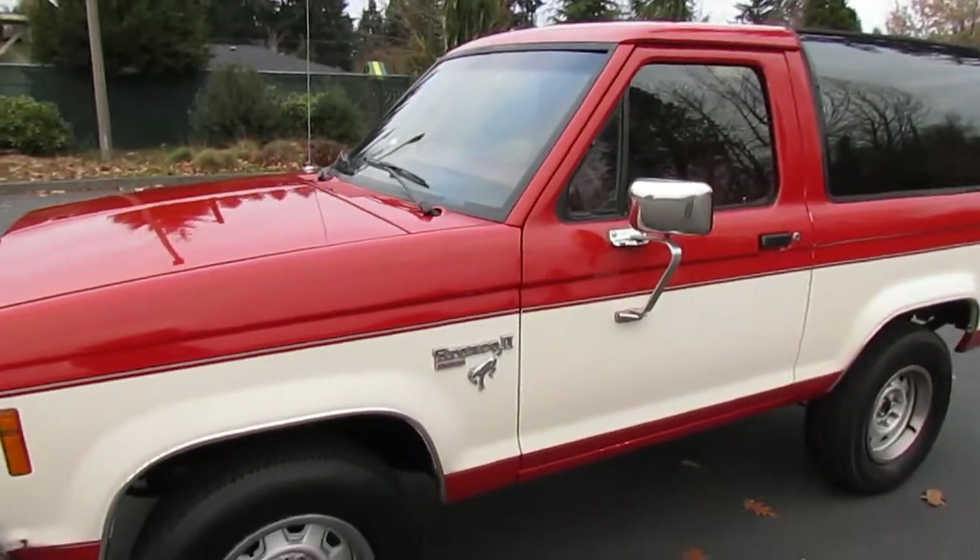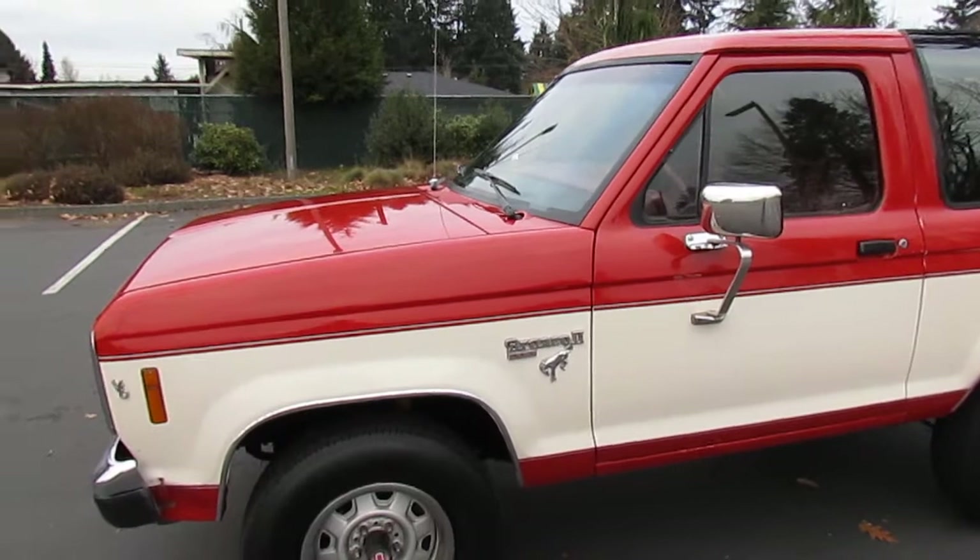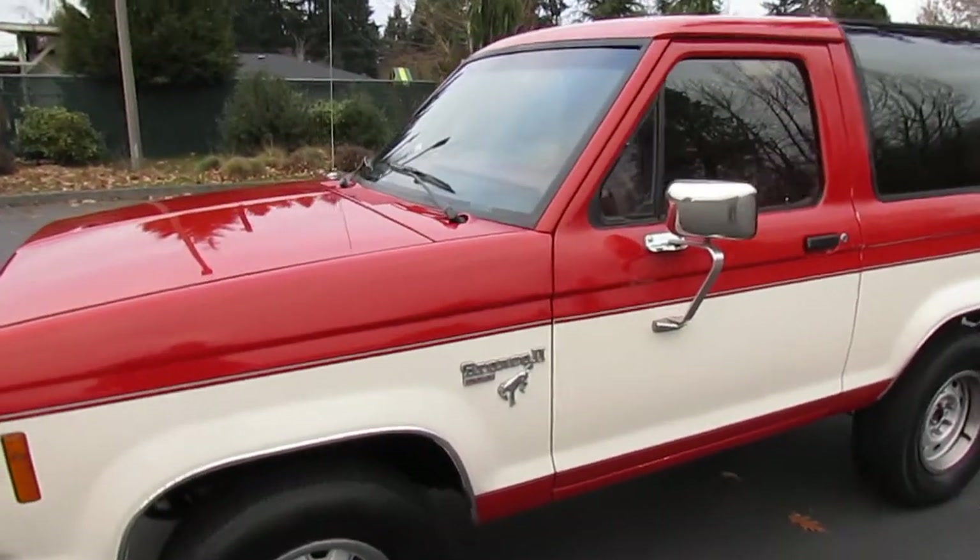We always do separate videos — a cold startup video, a running and driving video, and so on. Here we'll get into the body.